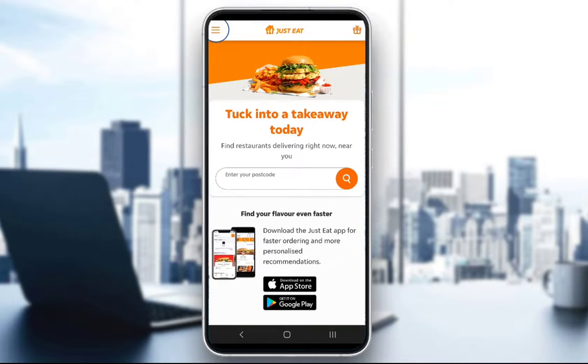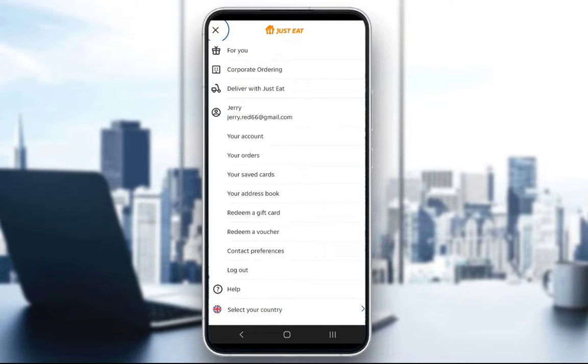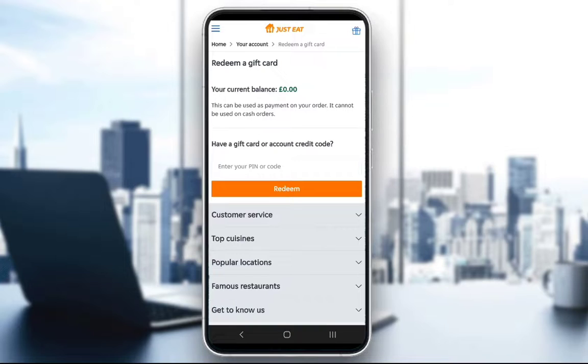You should be taken to this screen again. Once you're here, click on the three horizontal lines, and what you want to do is click on 'Redeem a gift card.' Once you're here, you can enter your gift card code or a PIN, whatever you have, and click Redeem — you should get the credit added.